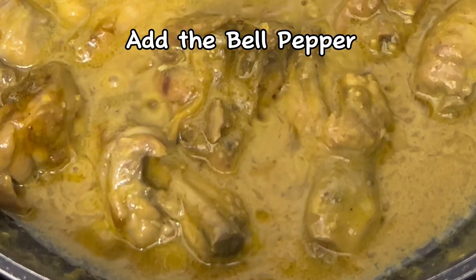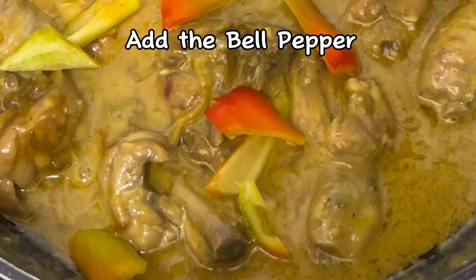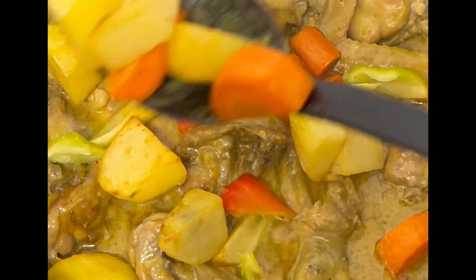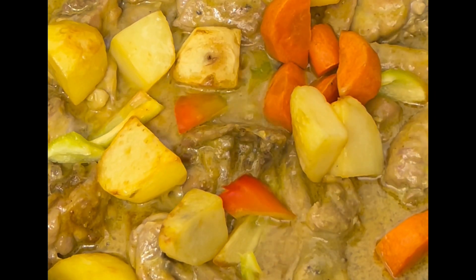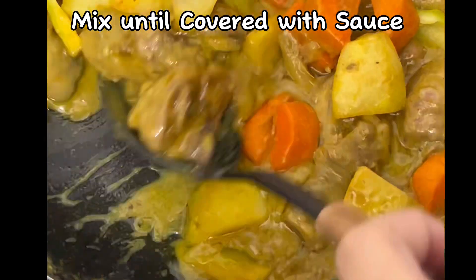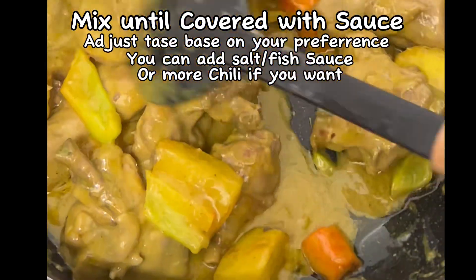Add the bell pepper, then add the carrots and potatoes. Mix until everything is covered with sauce. Adjust seasoning based on your preference — you can add salt, fish sauce, or more chili if you want.